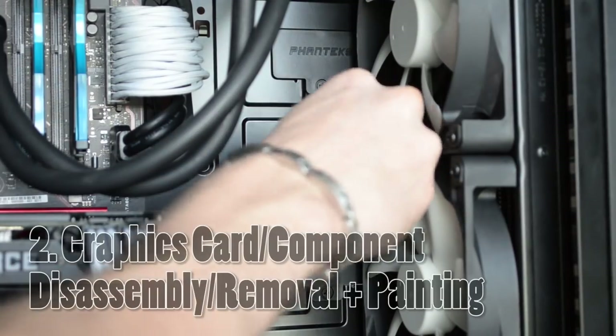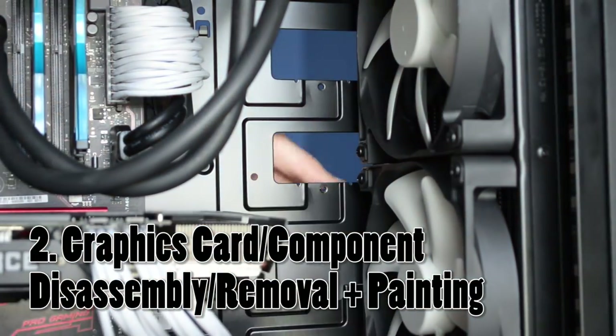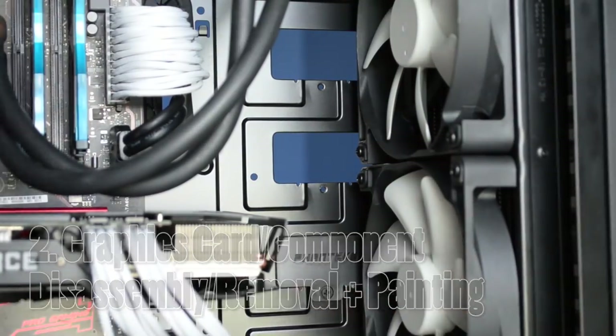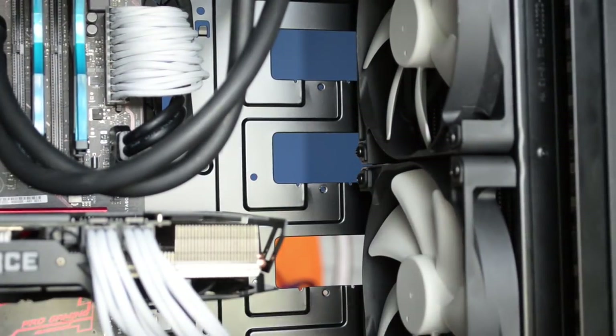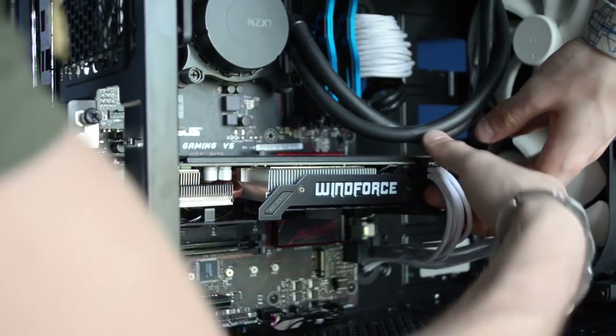So now let's move on to the graphics card and case components — get ready for a bumpy ride. Remove the items you wish to paint. In my case, it was each of these hard drive covers. These are included with the P400, as well as the Gigabyte graphics card, which will be a pain to disassemble.